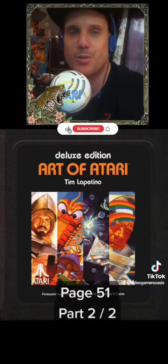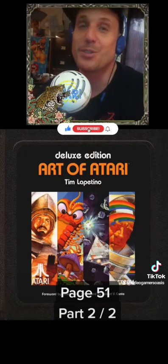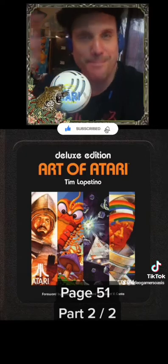Thanks so much for tuning in. I'm Jeremy from Video Gamers Oasis. Take care of each other, have a great weekend, stay healthy, stay strong. We'll see you again real soon — till next time, bye for now.